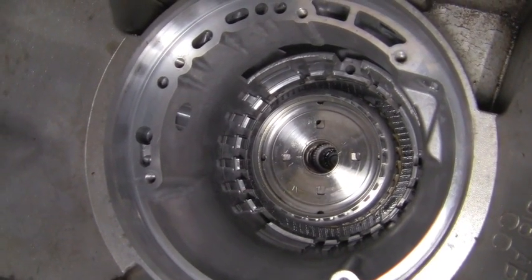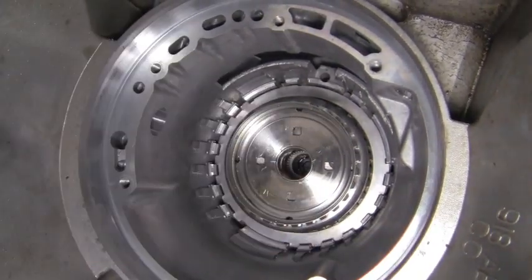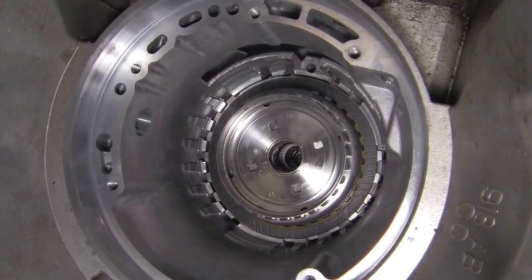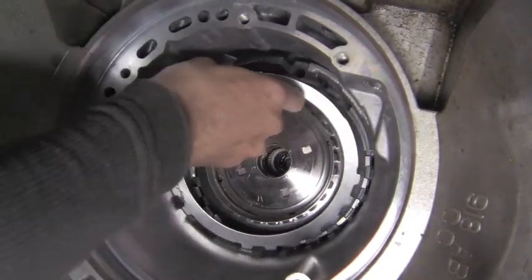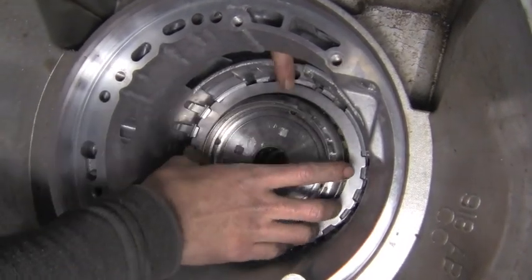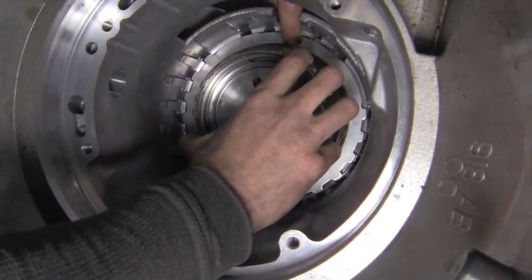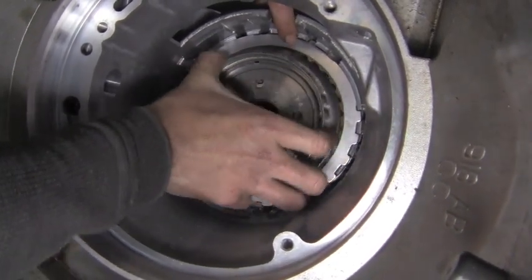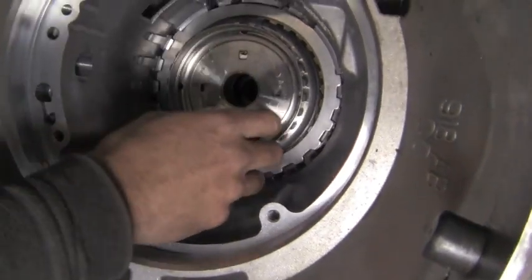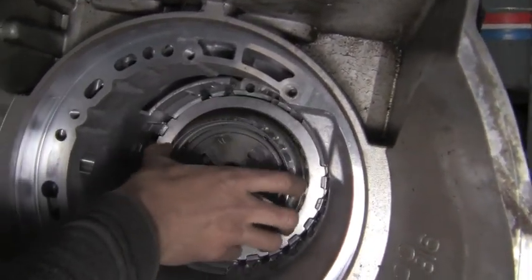We put a steel in — remember they only go one way — then alternate with frictions. We end with a steel on the 2-4 side, because the 2-4 piston will push against this steel to lock or release the clutch. With the 2-4 hub engaged, the piston pushes against this steel. You've got two pistons that push against each other from either side, which is why there are two snap rings on either side of the low reverse reaction plate — it's used for two different clutches.